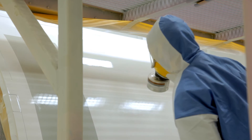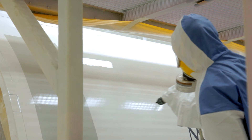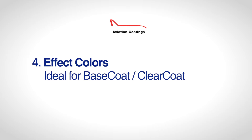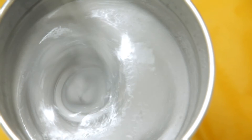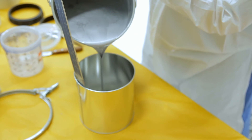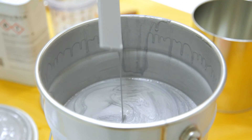Base coat application is always followed by application of the protective Clear Coat, which guarantees longevity and color depth. This also makes the Base Coat Clear Coat system ideal for the safe application of effects like micas and metallics.